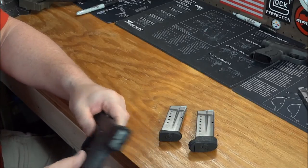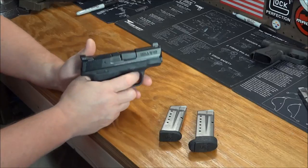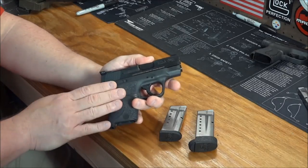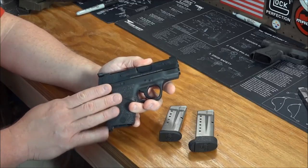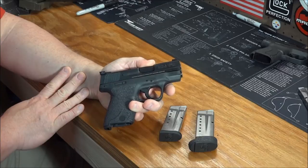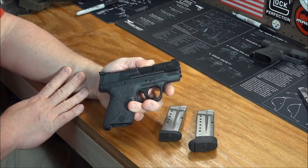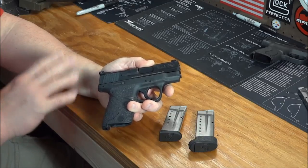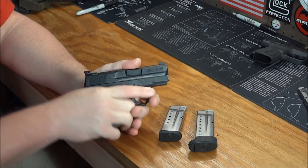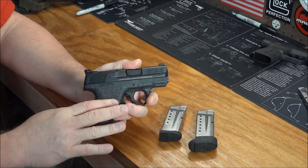Alright, let's go over some more of the pros. It is an M&P, so it does have the M&P ergonomics. I mentioned that in other videos — it's one of the big reasons why I chose the M&P full size for my IBPA matches. I just like the feel of the M&P: the ergonomics, the grip angle — everything about it is a much more comfortable feel.